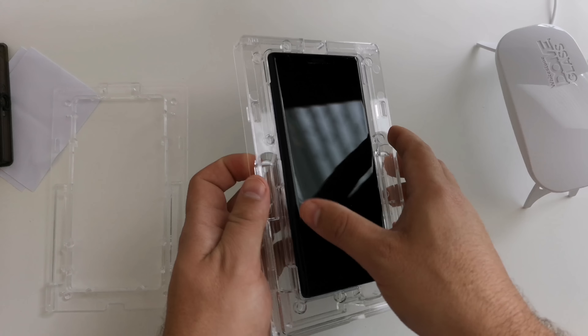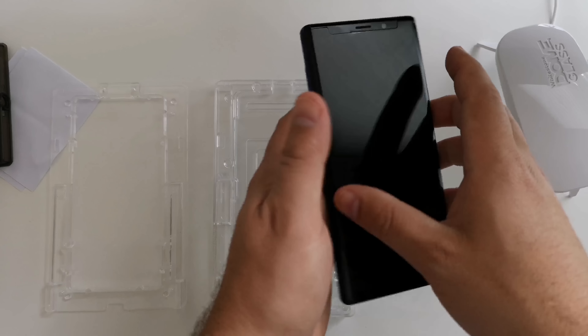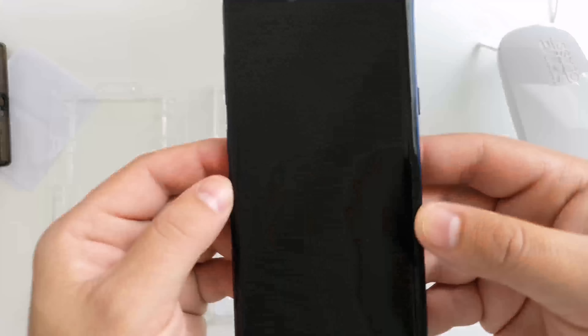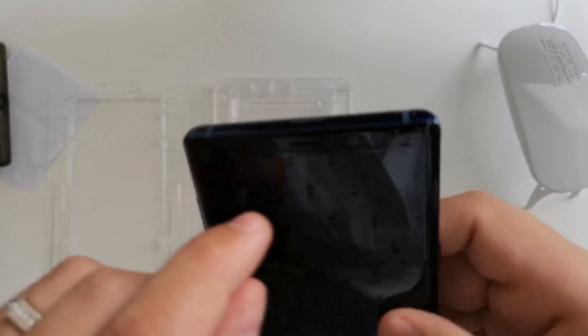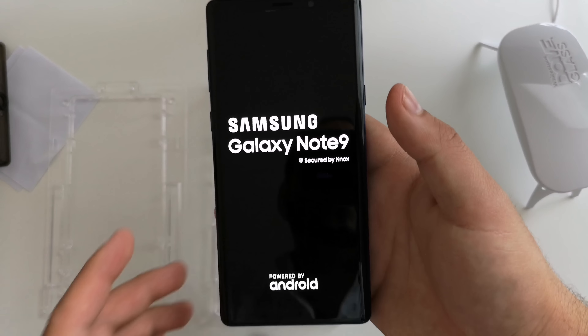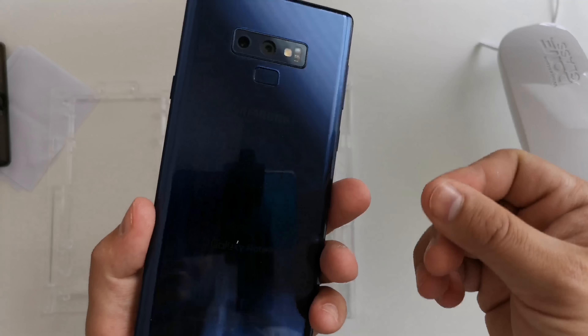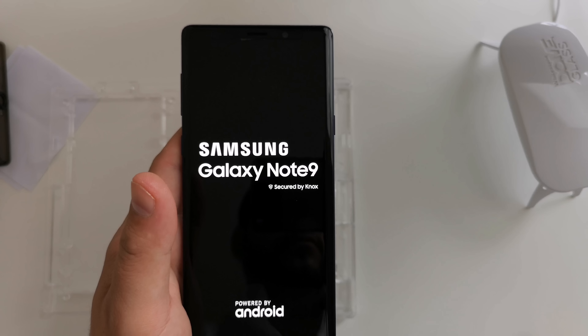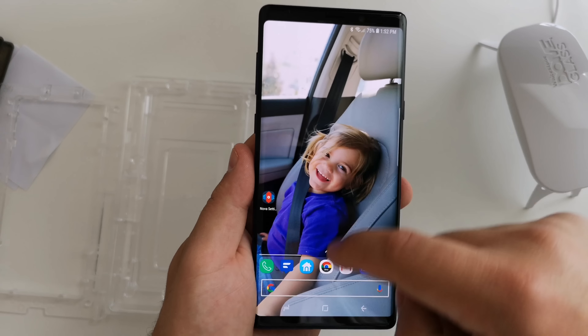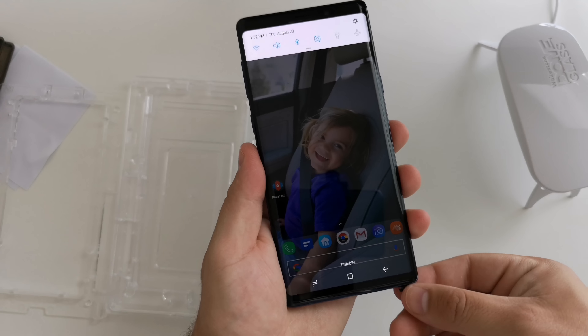I'm going to pull the top portion off, turn it over — and voila! Hopefully you can see how well it actually turned out. No issues. I went a little high near the top by the speaker, but that is not a concern. There are no bubbles in the screen protector. Everything works pretty flawlessly. We'll turn it back on and I'll show you touch input once it boots up. As you can see it is installed — looks great on the screen, no lag, everything is working pretty smoothly.